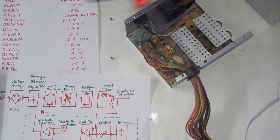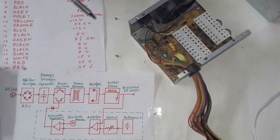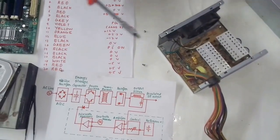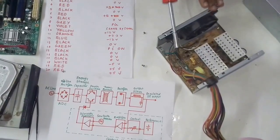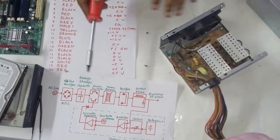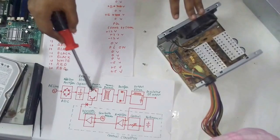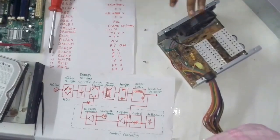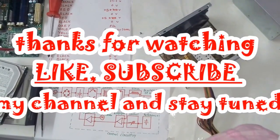So this is the complete circuitry of the SMPS — the Switch Mode Power Supply. It is different from a linear power supply because in switch mode the signal gets switched again and again, going back to the power switches. This is all about SMPS. Thanks for watching — please like, subscribe, and stay tuned.